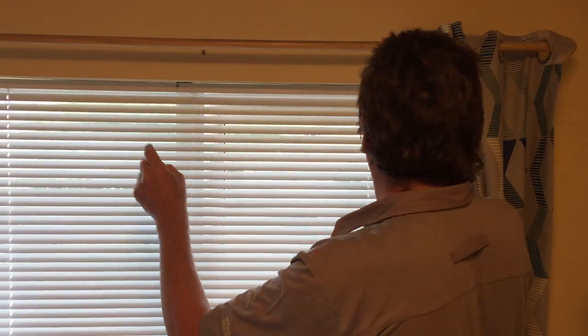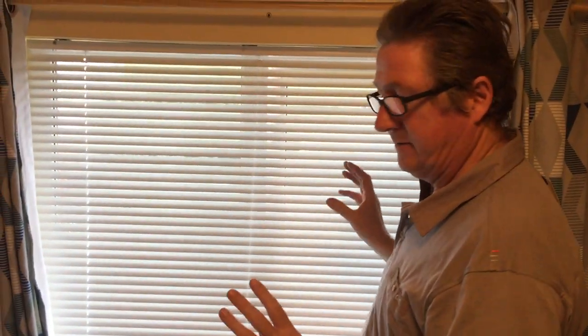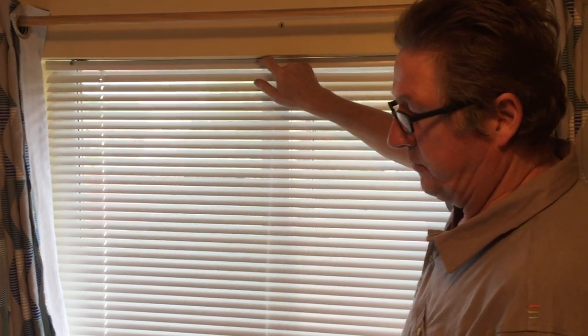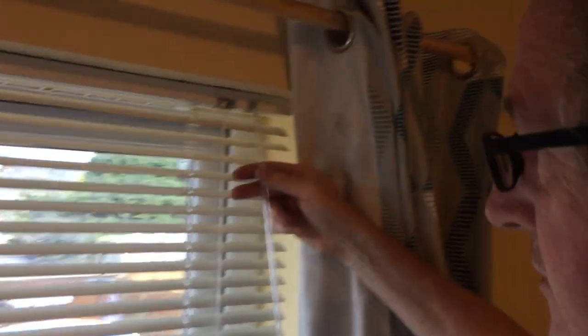One thing I'd say from experience: if a blind comes with plastic end fittings — where you put the blind in and slide something to keep it — those tend to be the cheaper ones and you don't get on so well with them. A good sign of quality is metal brackets, always. Depending on the room, the plastic ones might be fine, but metal is the better indicator.